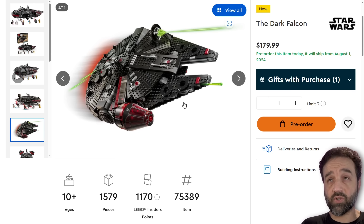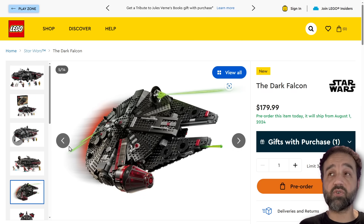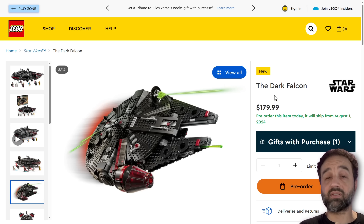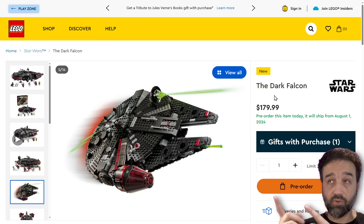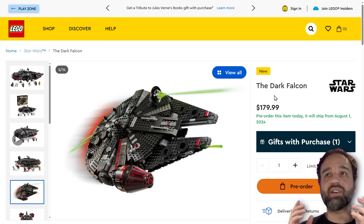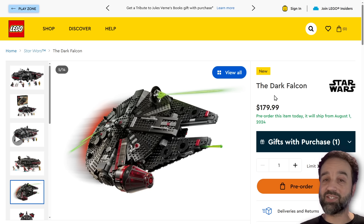You can pre-order it — it comes out on August 1st. If you plan on buying anything from this wave or from the July 1st wave, please consider using one of my affiliate links in the video description — it helps me out a ton with my independent content. I'm going to be buying this at full price because that's the only option — I'm a regular consumer like you. I will buy this on August 1st, build it live on Twitch, and then review it over on my LEGO reviews channel. Thanks for watching, I'll talk to you soon.